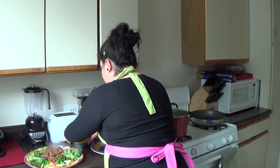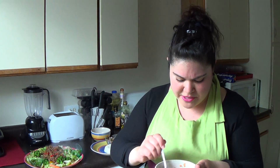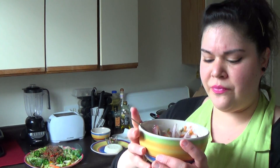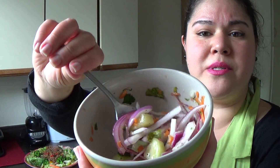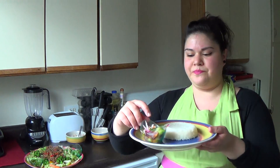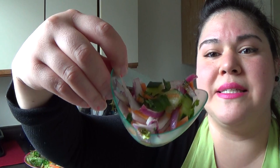Then I took some red onions, cucumbers, and carrot sticks — I shredded those up. I had a little honey and vinegar in my fridge and I made a little Thai salad with some cilantro. So I've got that over here — my little salad.